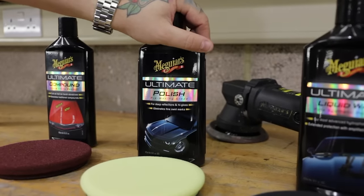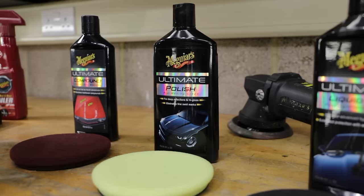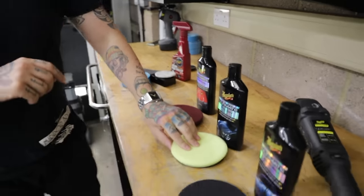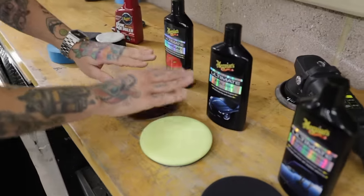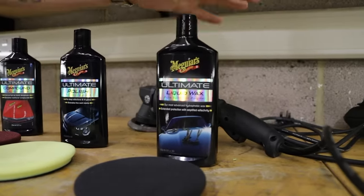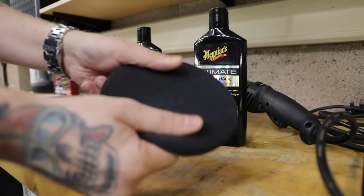Then we're going to move into refining — enhancing the gloss on the paint. We're going to back off from the pressure and speed, and just massage the ultimate polish into the paint to give that real wet-look gloss, using the yellow polishing disc. This is softer than the compounding disc. Each time we move up a stage, we're going to do less work, less effort, and less time. After reviving and refining, we're going to talk about protection — using the ultimate liquid wax with our black finishing disc. Of all the pads, this is by far the softest, and each stage uses less product, less pressure, less time, and less effort.